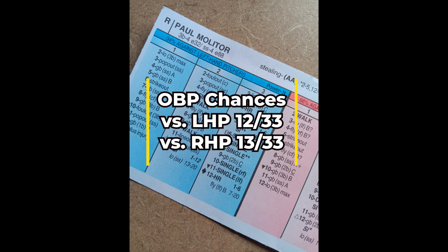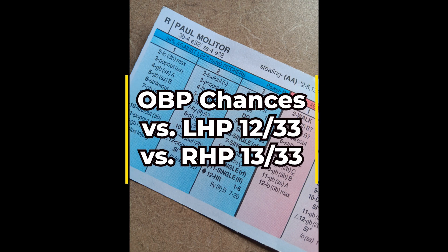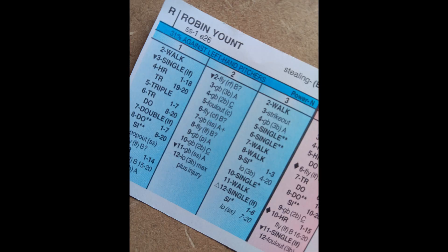Those numbers check out — good, not great, but I would basically say that's a starting point. You really don't want to go much below either one of those numbers, so Molitor's on-base numbers check out pretty solid. Now let me spend a little time talking about the number two hitter, Robin Yount.